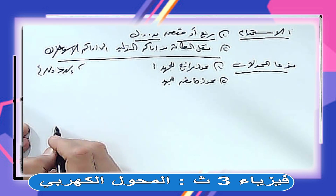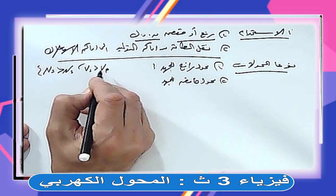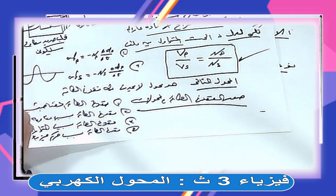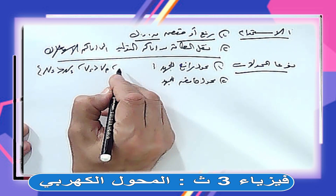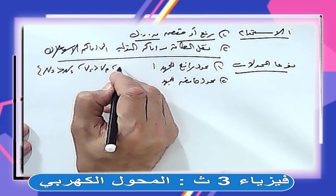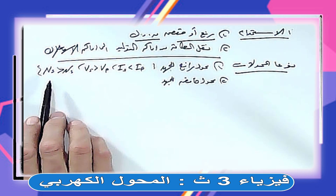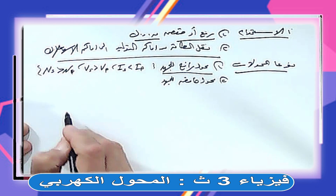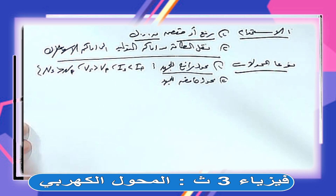في المحول الرافع: NS أكبر من NP، VS أكبر من VP، لكن IS أصغر من IP. يعني اللي يرفع الجهد يخفض التيار. أما المحول الخافض للجهد: عدد لفات الثانوي أصغر من الابتدائي NS أصغر من NP، فيبقى VS أصغر من VP، والتيار IS أكبر من IP. اللي يخفض الجهد يرفع التيار - علاقة عكسية بين الجهد والتيار.